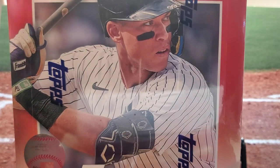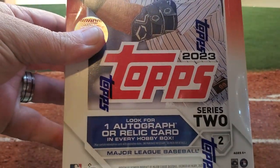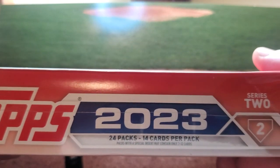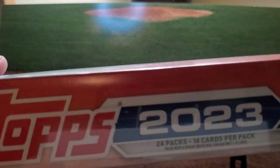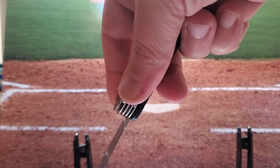Good time friends, it's Good Time Adam coming at you with a 2023 Topps Series 2 Hobby Box. I don't have enough room to fit the whole thing on there, but it's a good one. 24 packs, 14 cards per pack. My LCS got it in early and then got it on the shelf early.